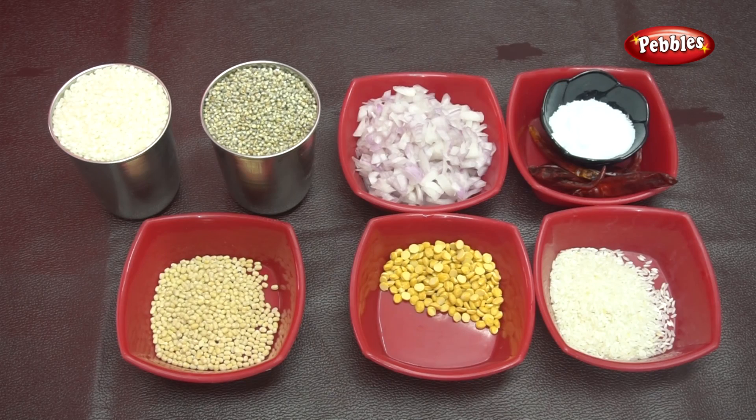We start with the dish. We will see how much of the dish is going on. The dish will be prepared in this dish.